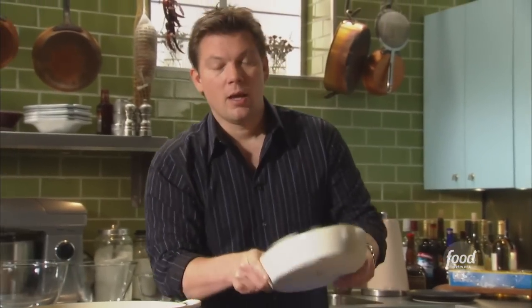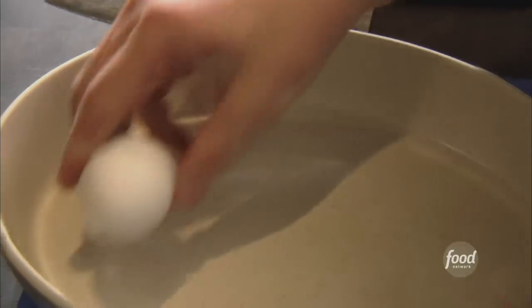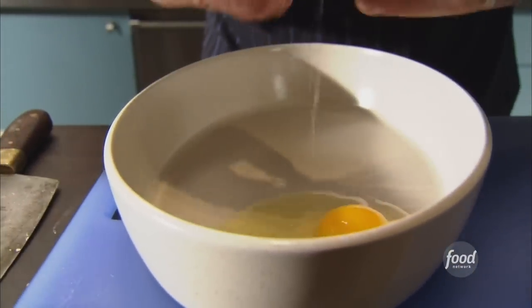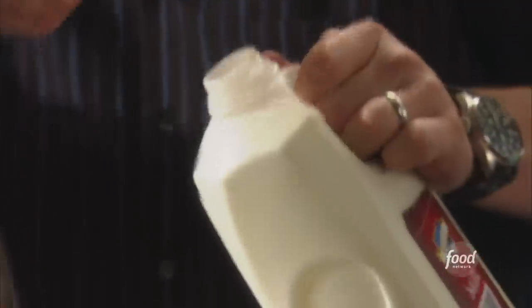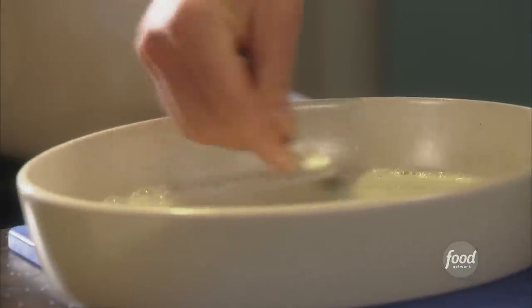Now we're going to talk about the wet part of our breading station. I've got one egg — crack it right inside our dish — and then we're going to add about two cups of whole milk. Just give it a good stir until the yolk starts to dissolve and the milk has kind of a pale yellow color.